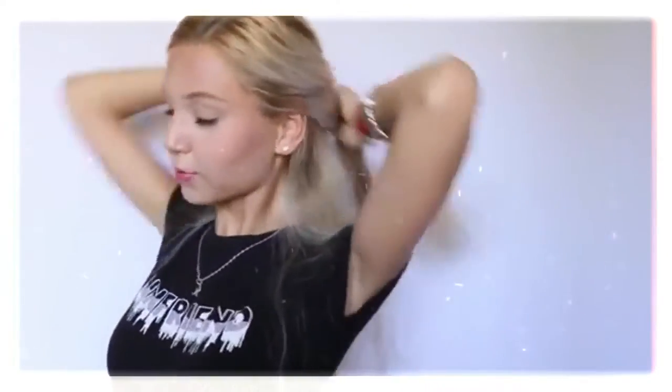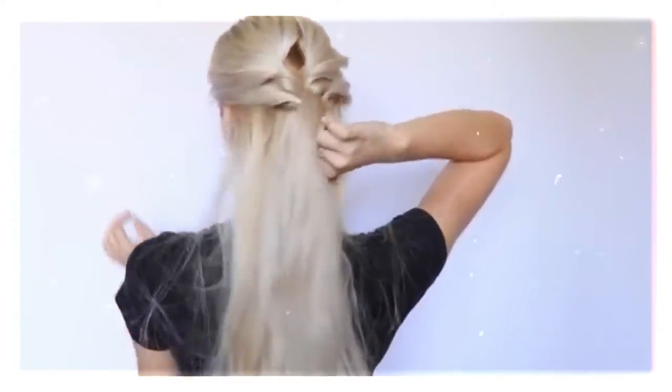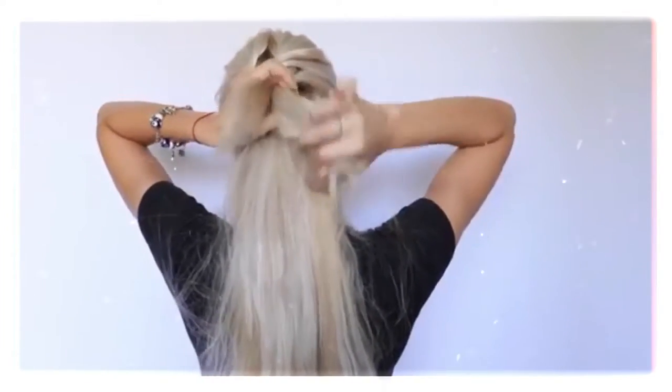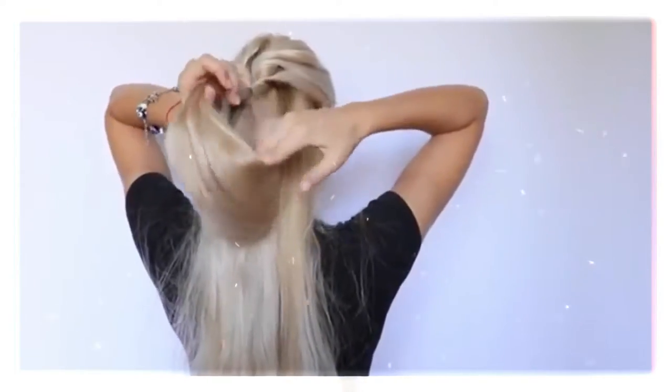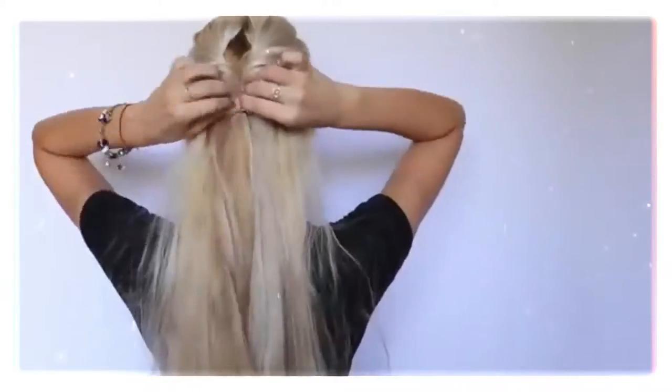Now I'm taking two more sections from the sides and putting them in another small ponytail in the back of my head and securing them with an elastic hair tie. I'm doing the same exact thing as I did with the previous ponytail — basically twisting it. And once you got your second twisted ponytail, make sure you stretch it out.